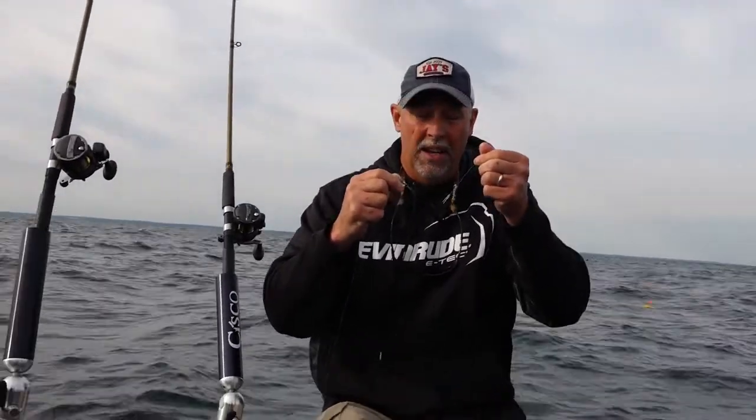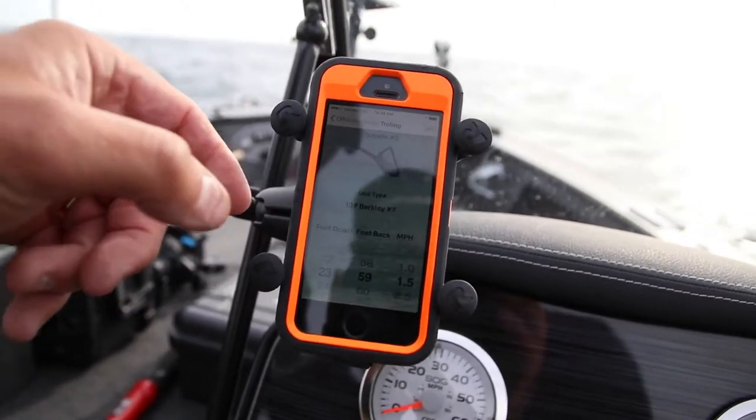You can see the orientation — the way it's sitting right now, that's how it works in the water. There's a little snap on the front that slides forward or goes up into the arm. When it's in the arm position like this, this thing actually dives straight down, and you would be surprised how deep these things actually dive.